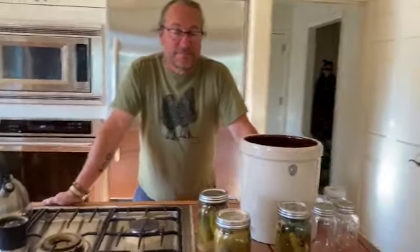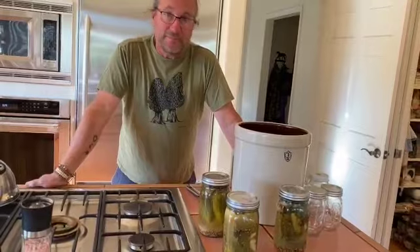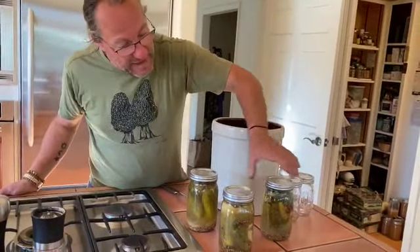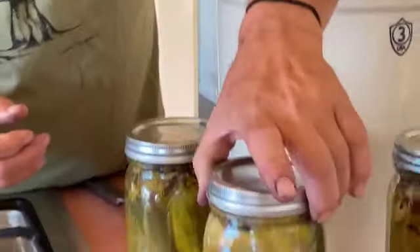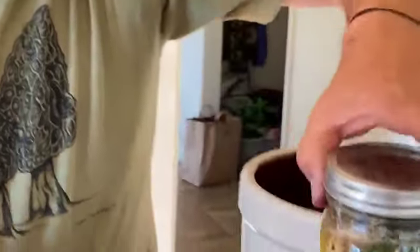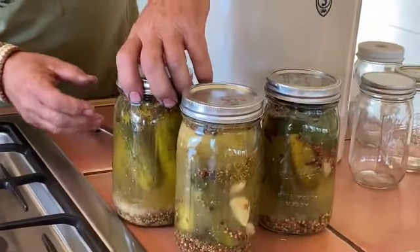My friend Kyle, who's teaching me how to ferment, is going to explain how the pickles and the sauerkraut are both ready and how we can tell. As you can see, these are the pickles we did last week and you can see it's a little cloudy, which is good — that means it's being fermented. And this one I've noticed is a little bit foamy on top. That's because it's gotten kind of fizzy, all the CO2 coming out from the lactobacilli doing their work fermenting it.